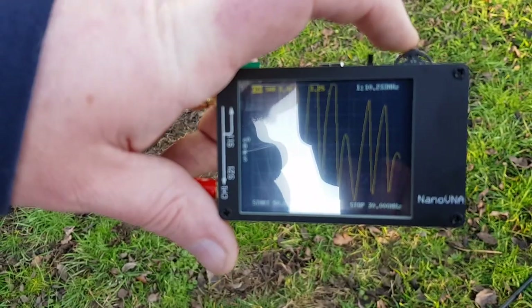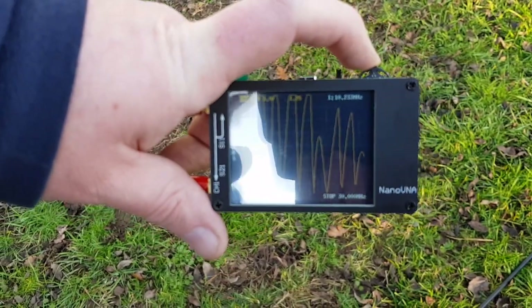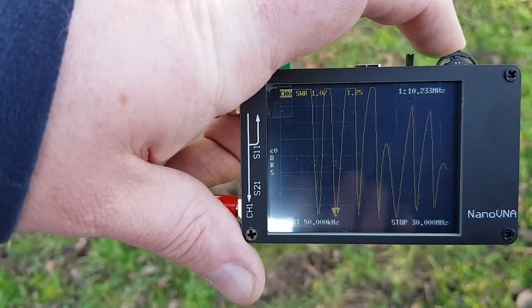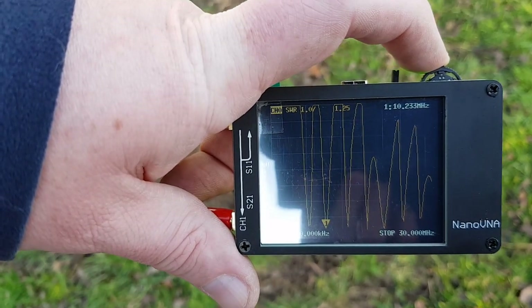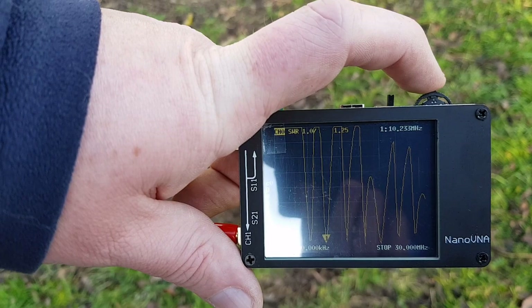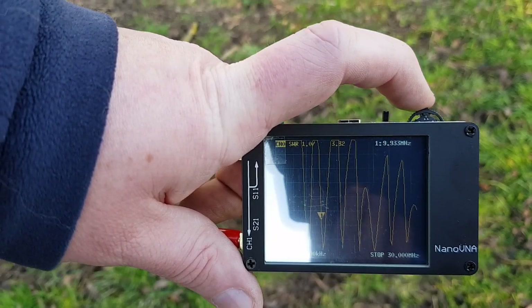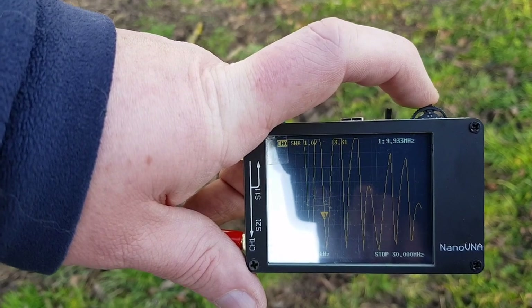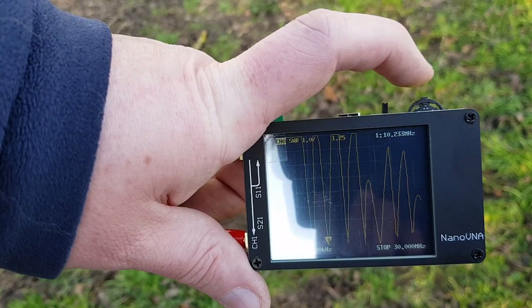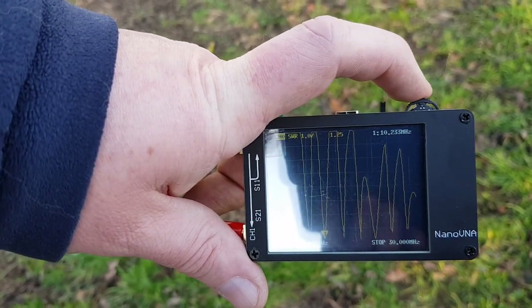Looking at 30 metres now — that's slightly off. We're at 10.2 MHz, which is above the top part of the band, showing a 1.25 SWR. Taking it back a little, just before the 30 metre band, we're at 3.2 SWR. So somewhere in the middle there we're still in a safe SWR, but that might need a little bit of trimming up.